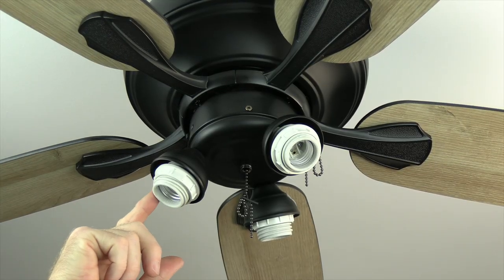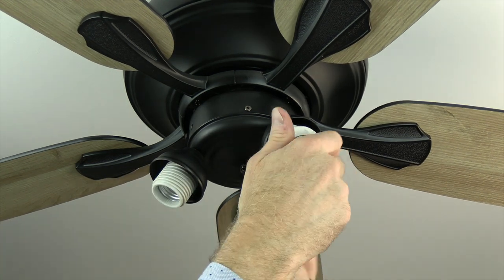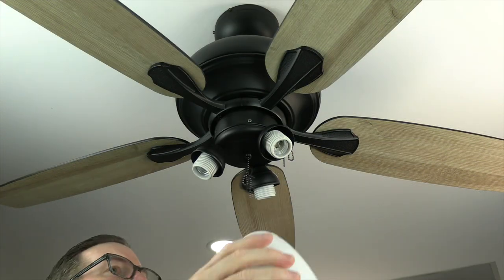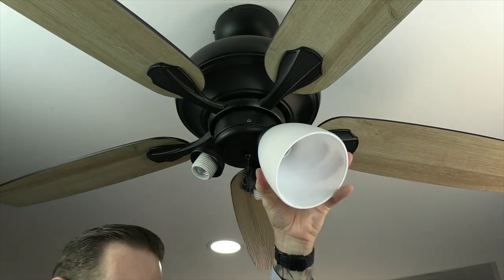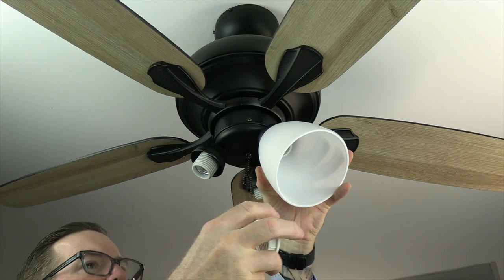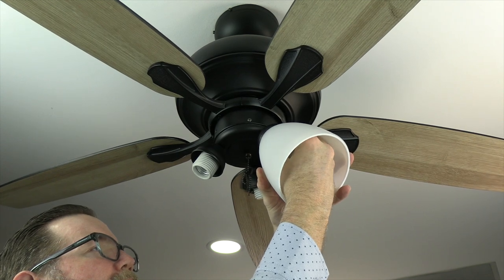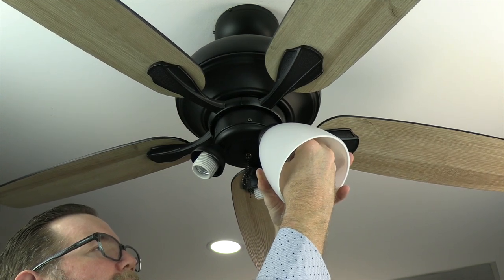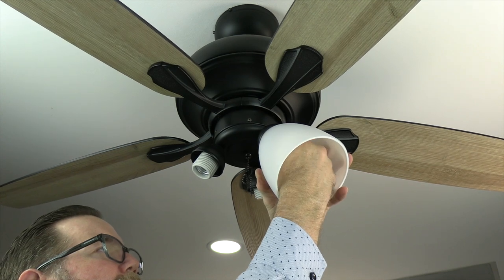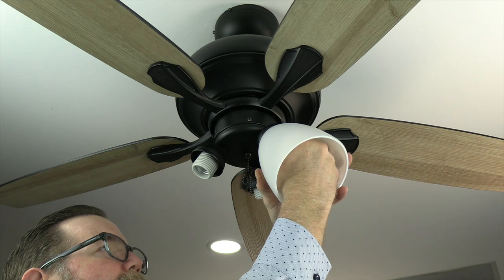Remove the compression nuts from each socket — these will be used to hold the glass shades in place. To attach the glass shades, slide each shade over the light socket, then replace the compression ring with its flat side facing towards the inner edge of the socket. Screw the compression ring onto the socket — do not over tighten; hand tightening is fine, no tools needed. Repeat for all three shades.